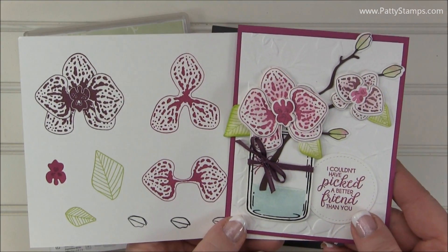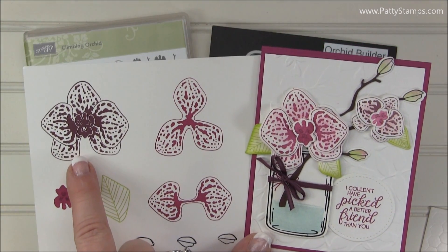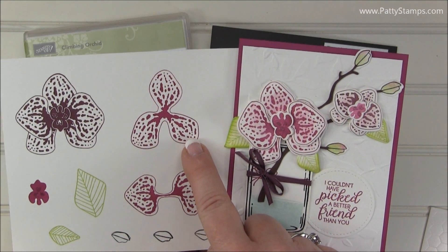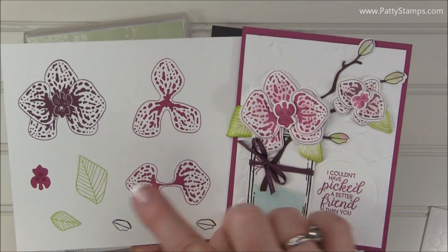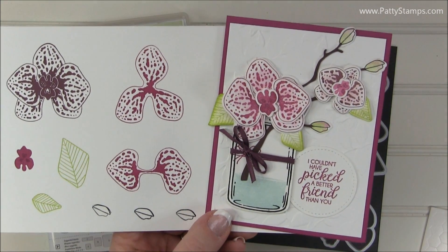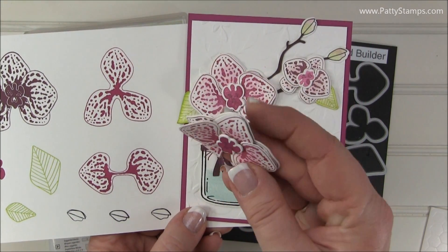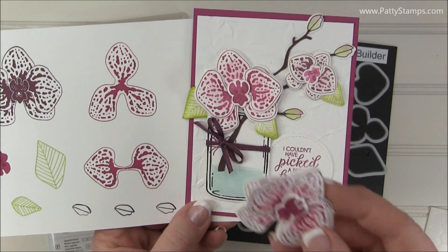I want to show you the pieces that I stamped and give you a couple of tips for layering them. For this card you can see that I used the image that has the spots. Here's the full image, here's the image of three petals, and here is the image with two petals. All of those layered together will create this. And when you look at it from the side you can see that there's a lot of dimension and a lot of layers.